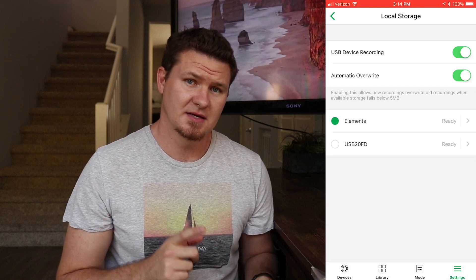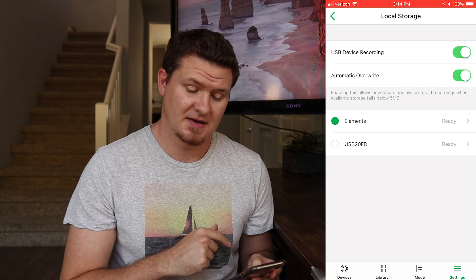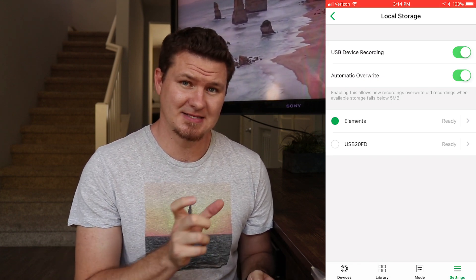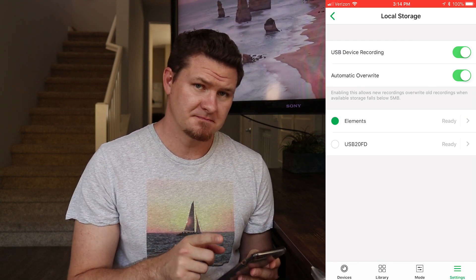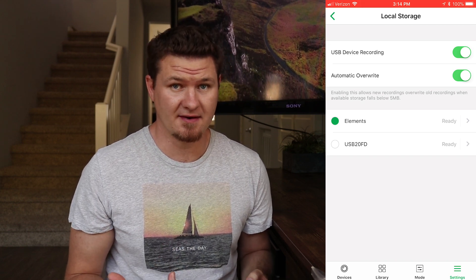The other option is Automatic Override. If you do not want your data to be wiped automatically, you would turn that off. If you want to see roughly how many days of recording you're getting, turn that off and when the drive gets full it will notify you — that'll give you an idea of how many days you're collecting with as many cameras as you have.